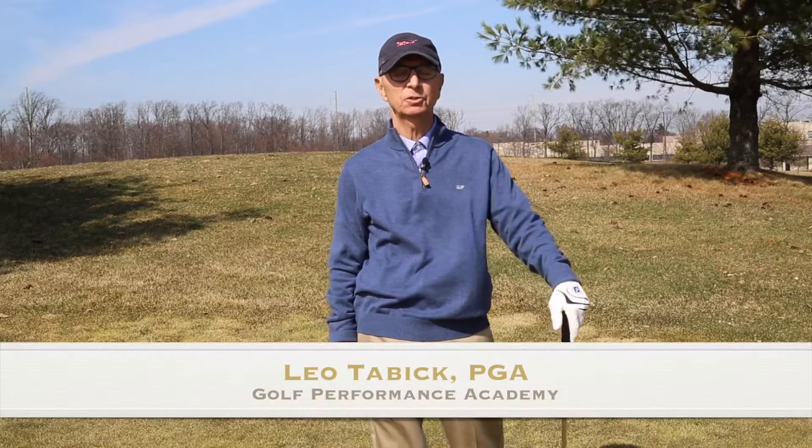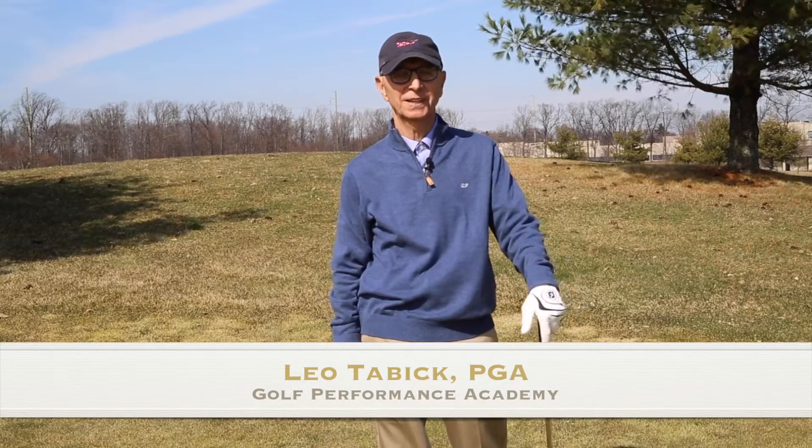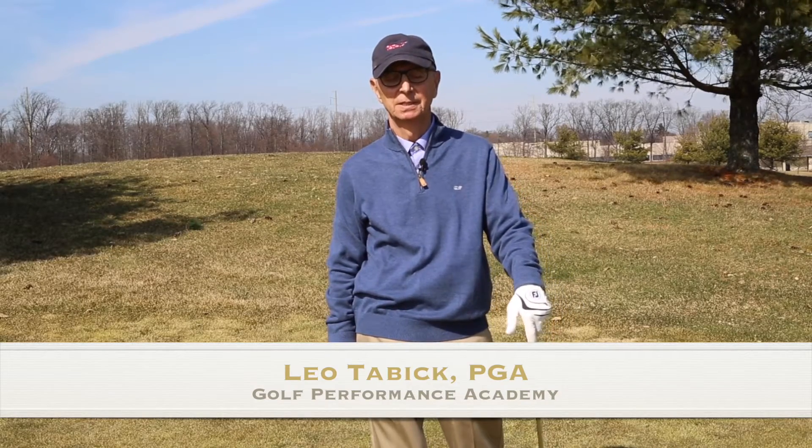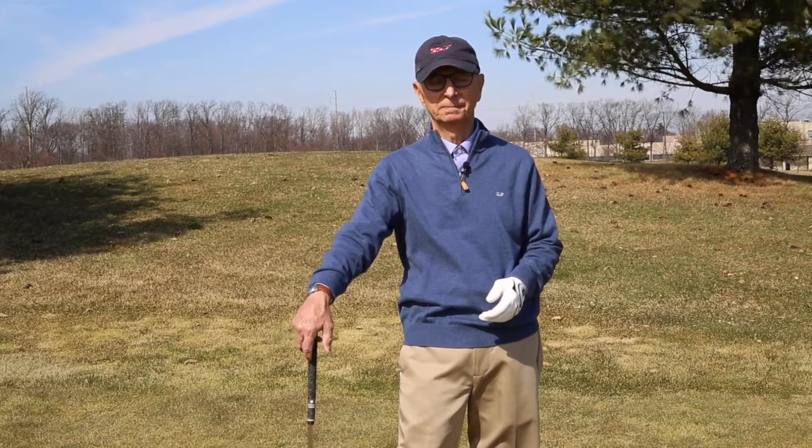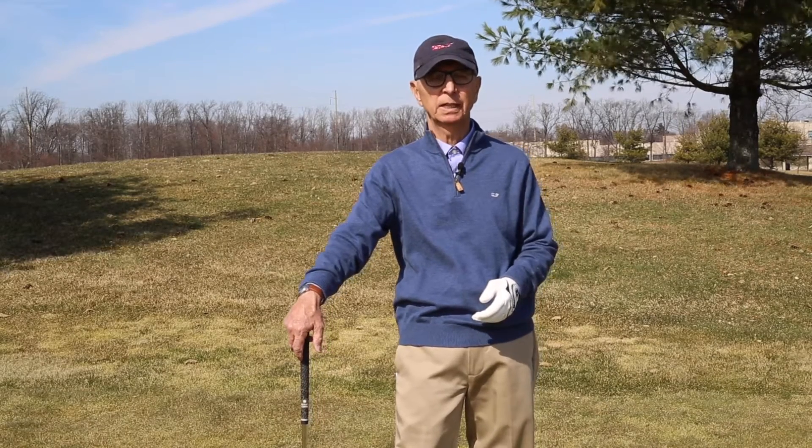Good afternoon. My name is Leo Tabbik, owner and director of the Golf Performance Academy. Today's topic is letting go — setting up to the golf ball and letting go.